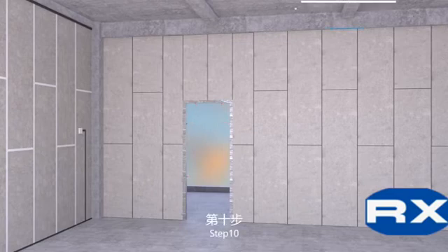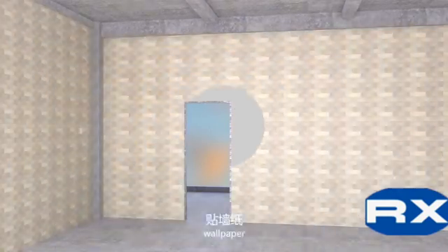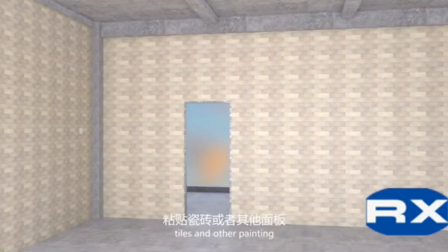Step 10: Decorating the wall surface directly by plaster, wallpaper, tiles, and other painting.